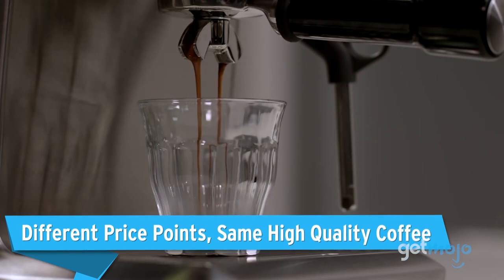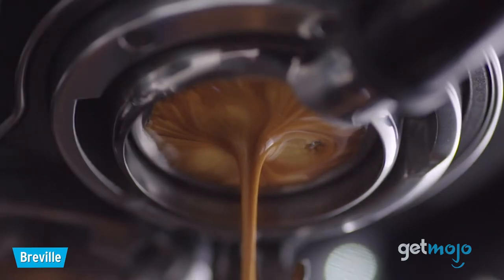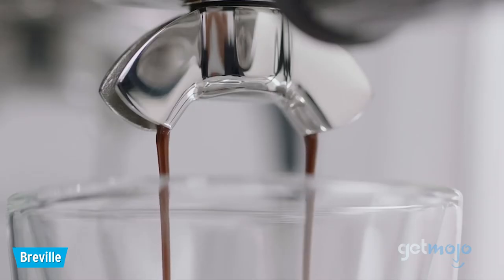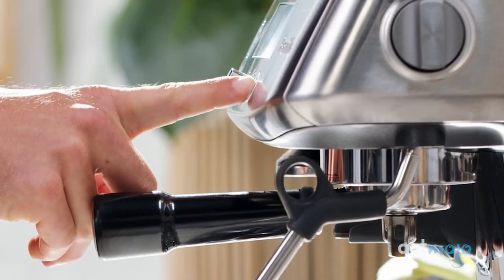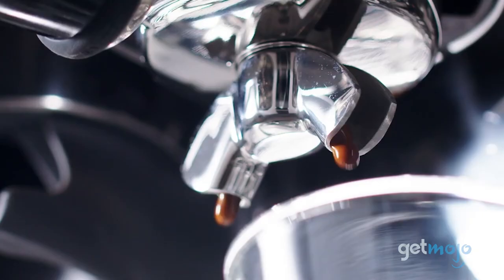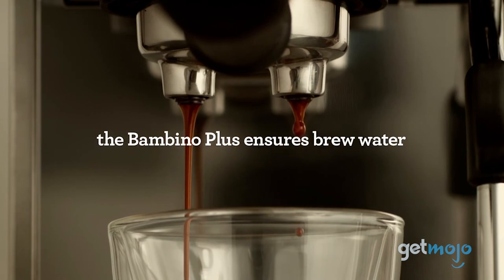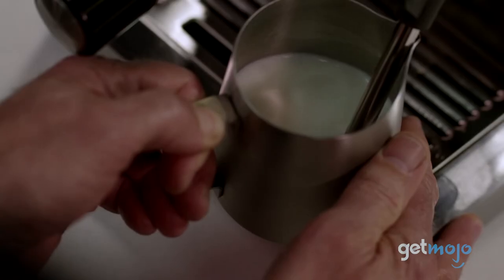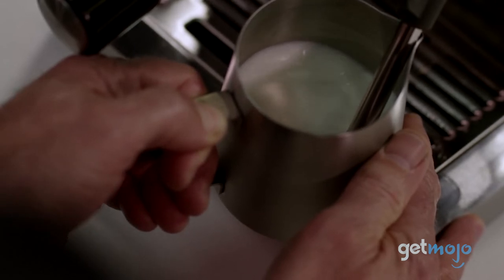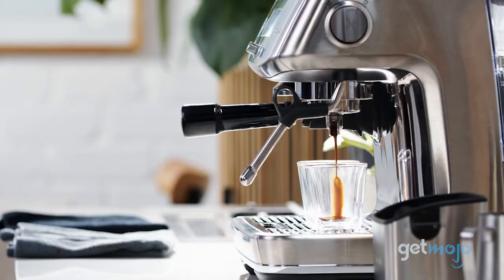Different price points, same high-quality coffee. Breville is a higher-end brand, so most of their products are on the pricier side. However, they do have a few favorable options that still allow you to make the same top-notch coffee. Any coffee lover on a budget should look at the Bambino, the Infuser, or the Duotemp Pro for solid coffee at an affordable price. Admittedly, the more affordable models are typically the smaller machines, but they're definitely a great starting point.